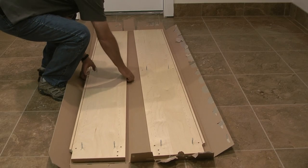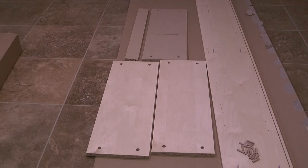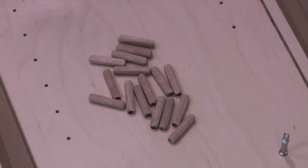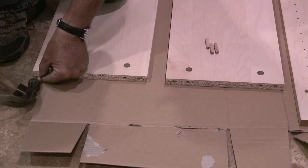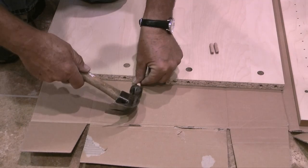When the screws are installed I'll move one side panel of the bookcase out of the way and take the three shelves and trim board with holes drilled into the ends and place them on the cardboard. Then I'll take the 16 wood dowels and using a hammer I'll tap the dowels into the holes of the shelves until they bottom out.